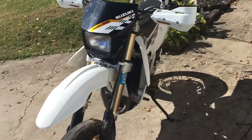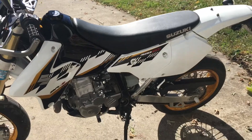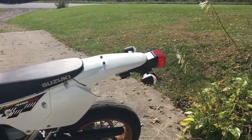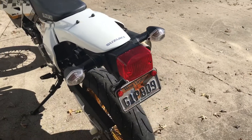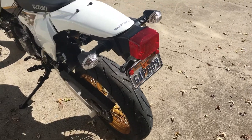Gonna get some graphics on it, maybe a new seat cover, some pegs. Probably get a new rear sprocket and chain. Definitely getting those big things off the back — gonna get the CGI tail light with incorporated turn signals. There's already a new back tire on there.